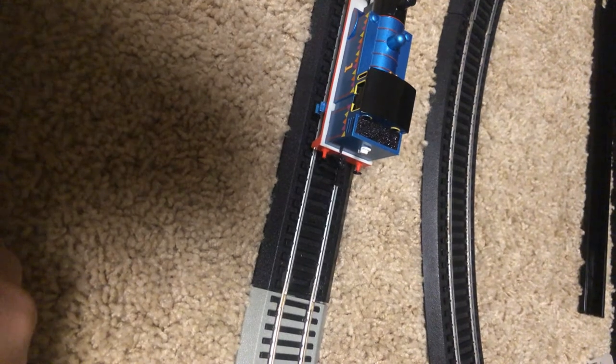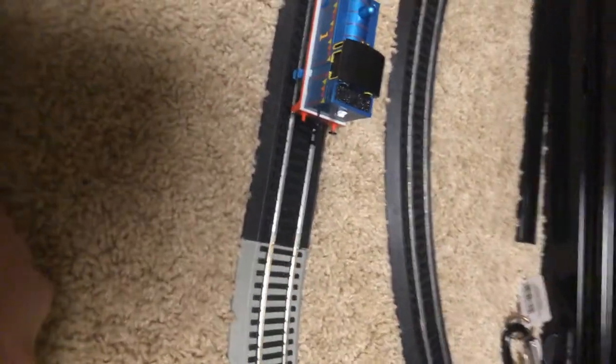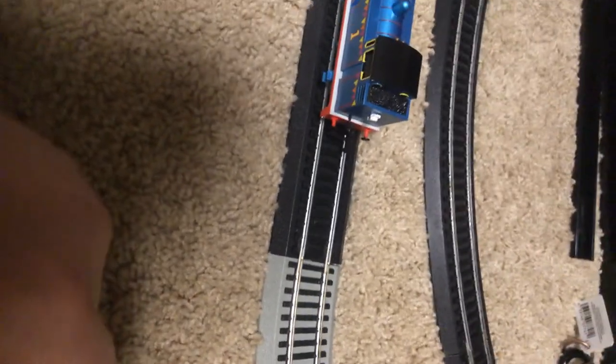The cars are full of batteries. There's two AA batteries in each car, except for one that's got one 9V. My guess is 5.